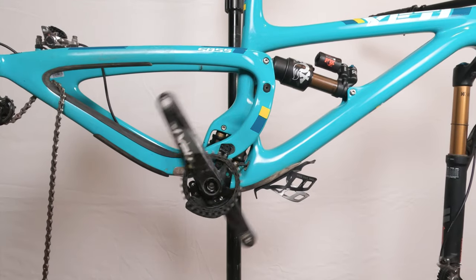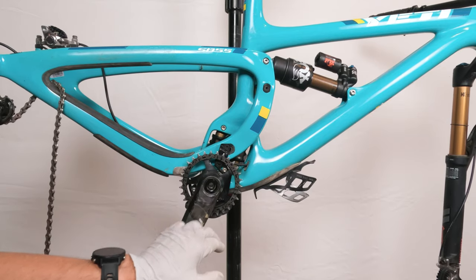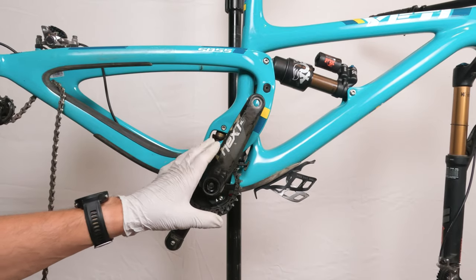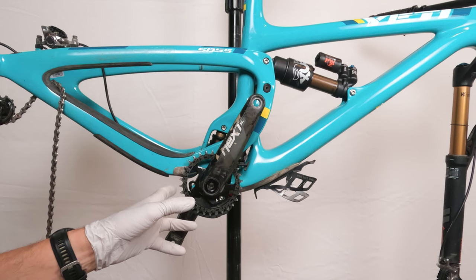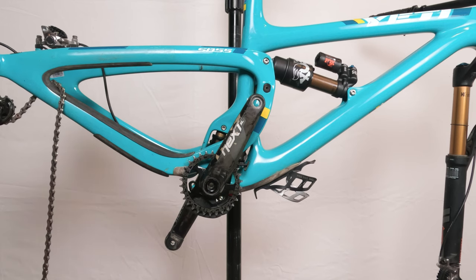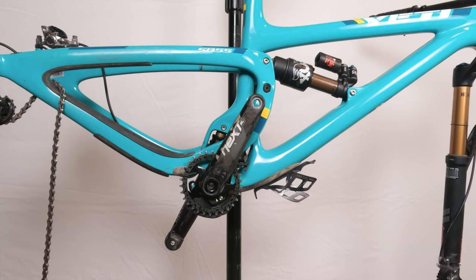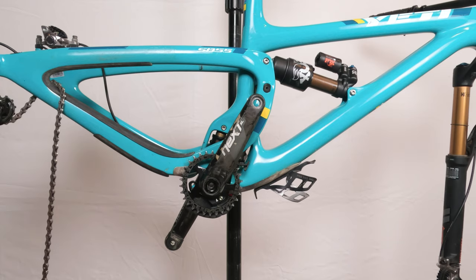There you go folks — a refreshed Race Face Next SL crank. This applies to basically all Cinch cranks. Really easy cranks to work on; highly recommend you give them some love twice a year. Once you get used to this it will literally take you fewer than five minutes, and you get to check your bearings at the same time. If you like the video please give it a thumbs up, click subscribe, and click the bell button to get notified when new videos are released. Take care, have a good one, bye.